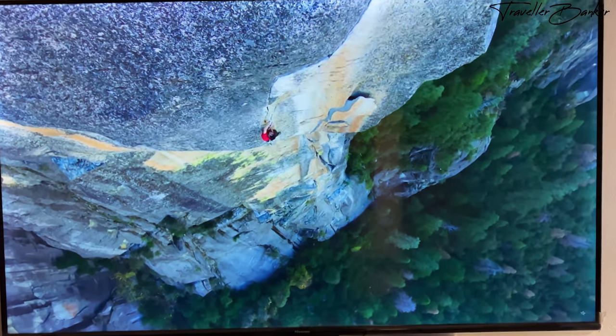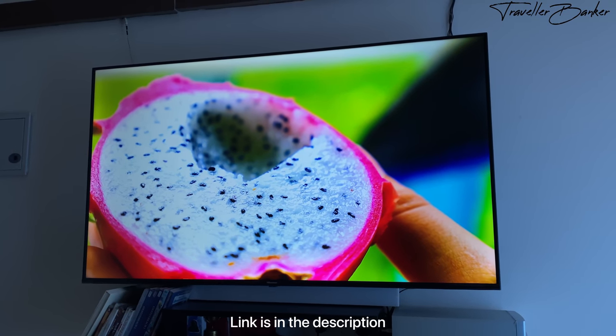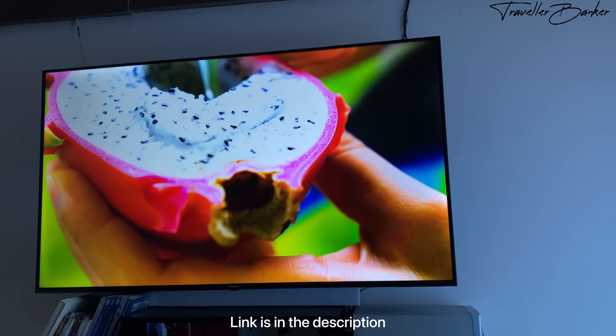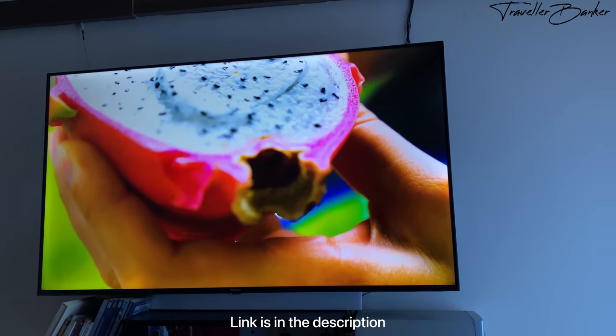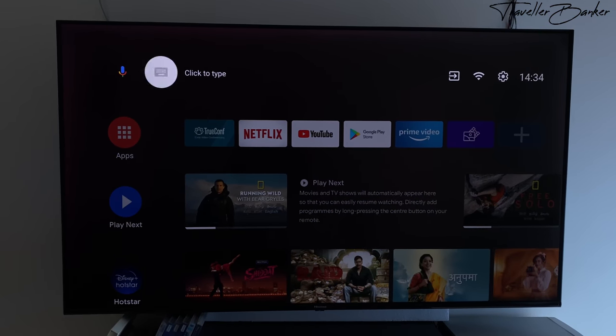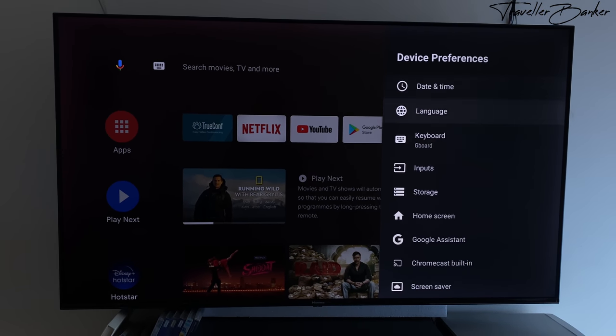Another incredible feature is that it upscales your HD set-top box input to 4K resolution, so your viewing experience is not ruined by lower resolution from your DTH operator. The Hisense TV comes with Android TV 9.0 OS, which is easy to use and quite user friendly.